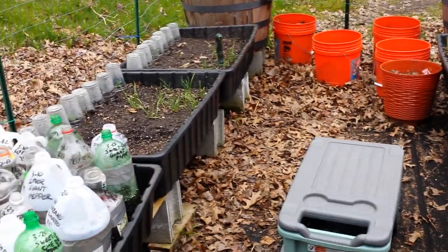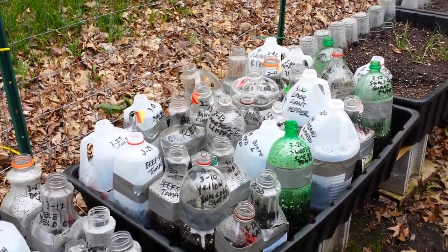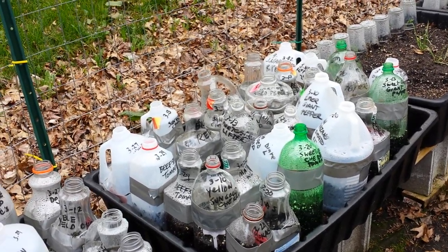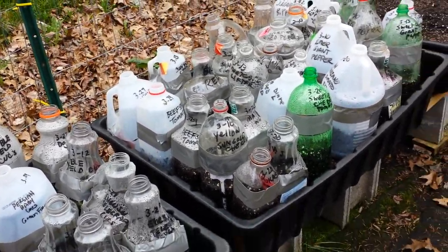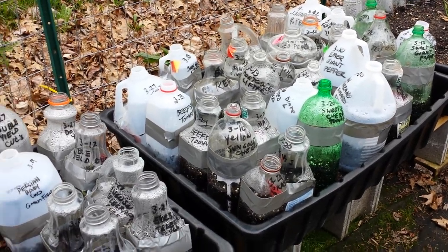I'm going to tell you four different ways to know when you need to water your winter sowing containers. And if I missed one, make sure you get out in the comment section and let everybody know, because it's really important to know when to water. If you water too little, they'll die. If you water too much, they'll get algae and there'll be a swamp in there.